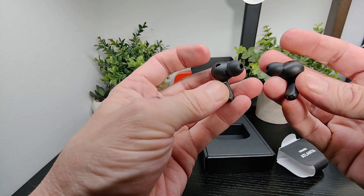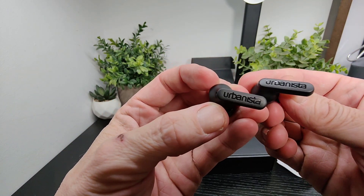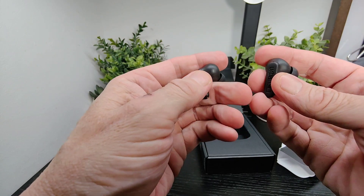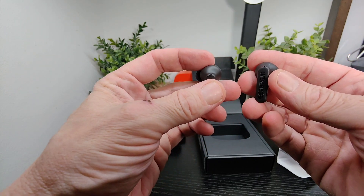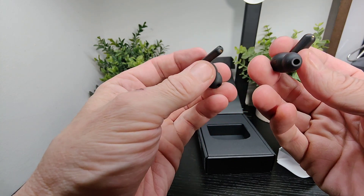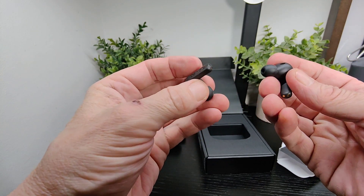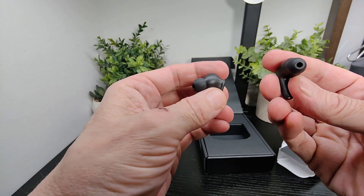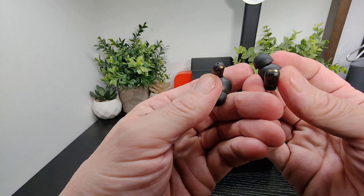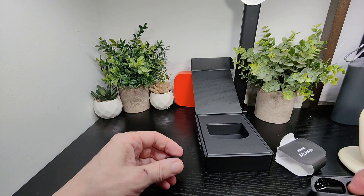The earbuds are nice and simple with small stalks and Urbanista branding on them. They're pretty similar to other earbuds they've done before, keeping the same design language, which is really nice. You can see the sensors we mentioned and the connection points down at the bottom.